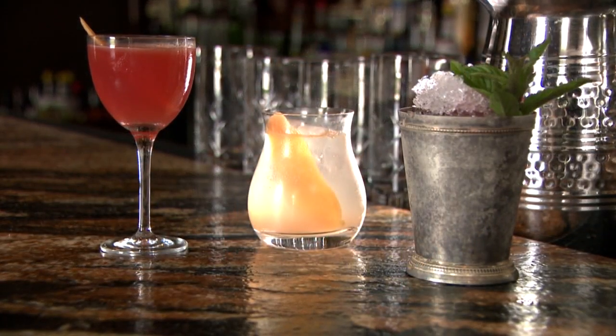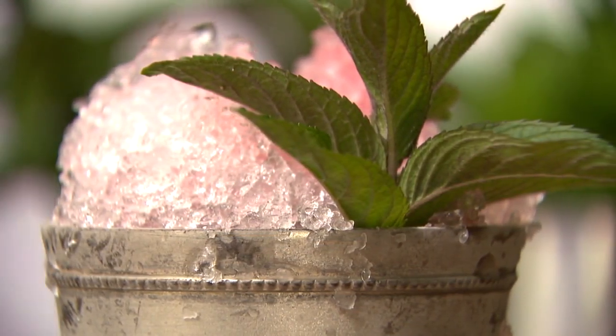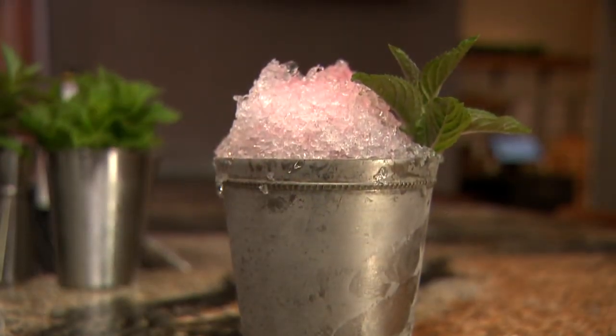Hey, I'm Ben Hill here at Husk in Nashville, behind the bar with bar manager Adam Morgan, as we craft some steeplechase cocktails. Adam, we've got to start with the one that's perhaps the most iconic when you think of horse racing — being from Kentucky, it's the mint julep. That's right. So what do we need to make a proper mint julep right at home?